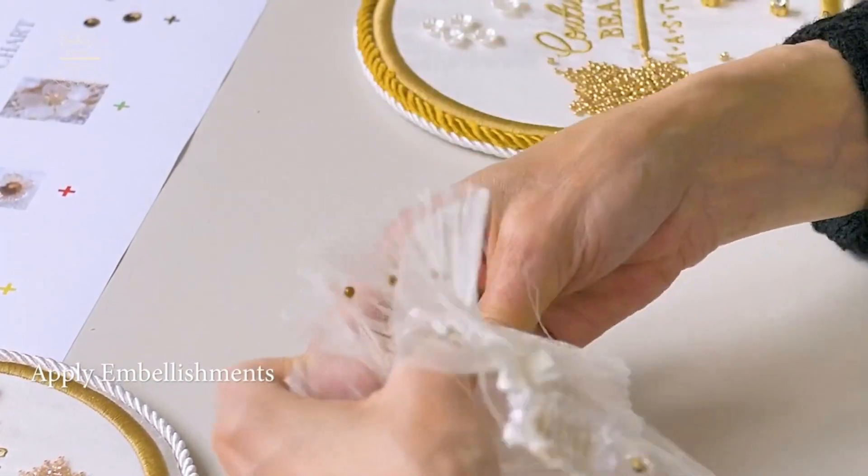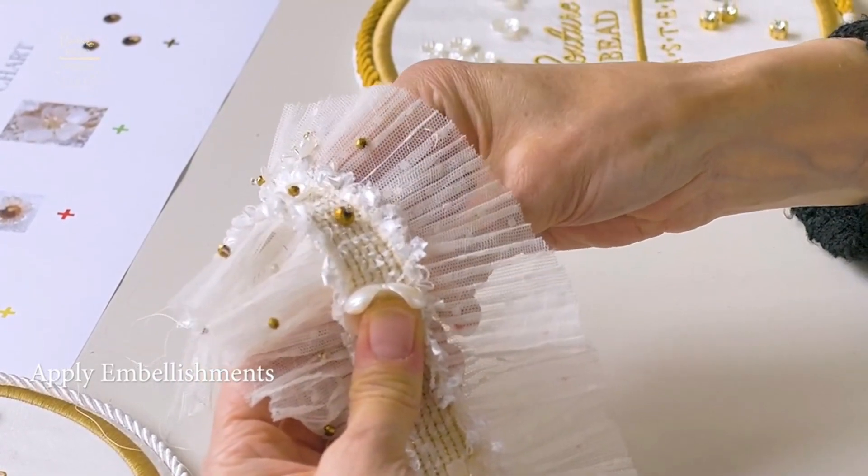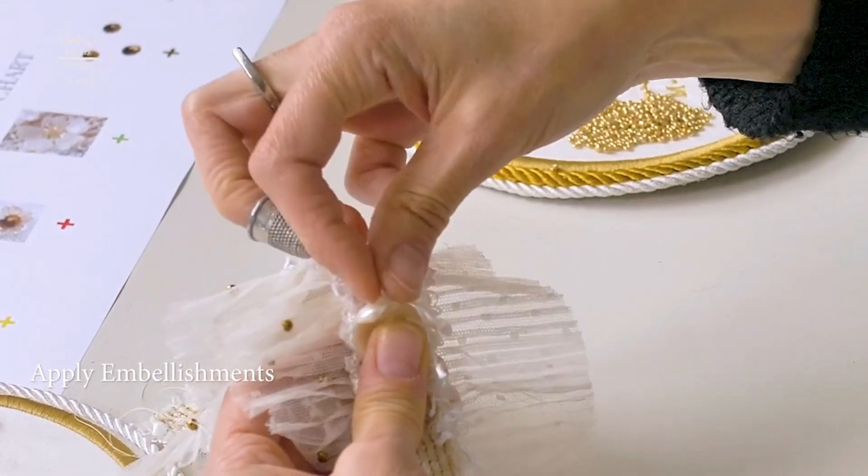Then what you want to do is come back to the front — you're literally just bringing the needle back up, but bringing it back up on the outside of that flower.